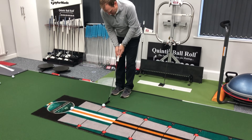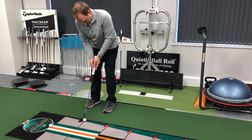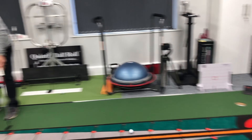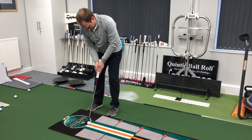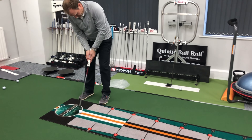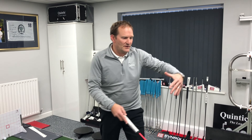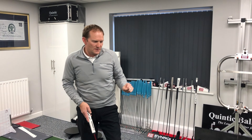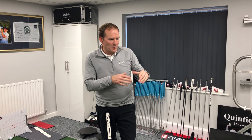So ten feet. If you can complete that drill — it doesn't have to be any specific distance, just one spot at each distance — it really focuses the mind, keeps the discipline, the alignment, the visualization, which is obviously key for putting.